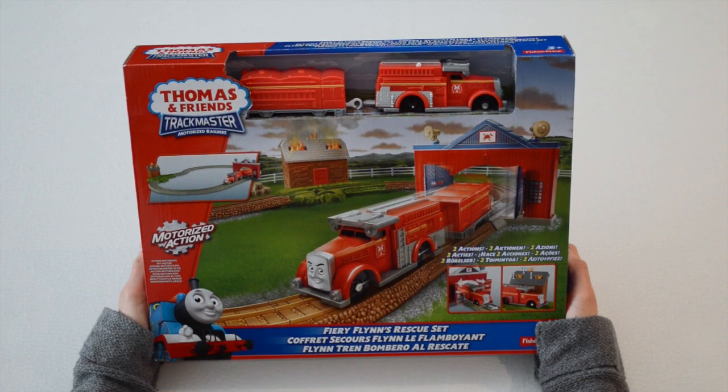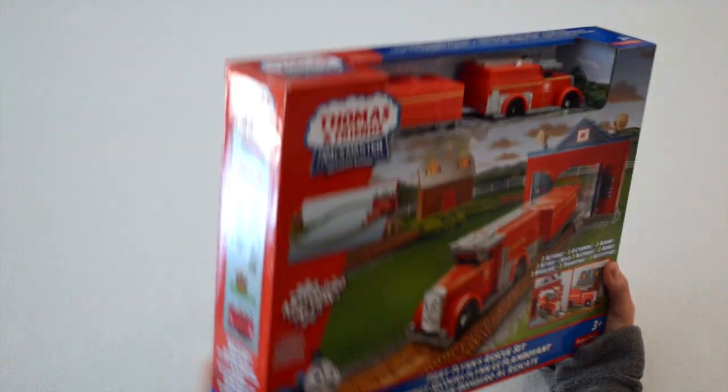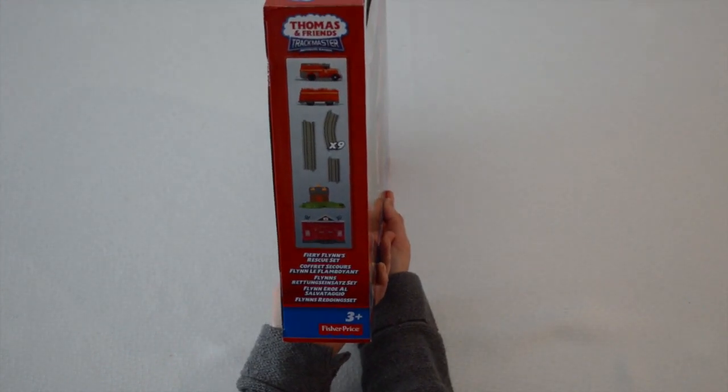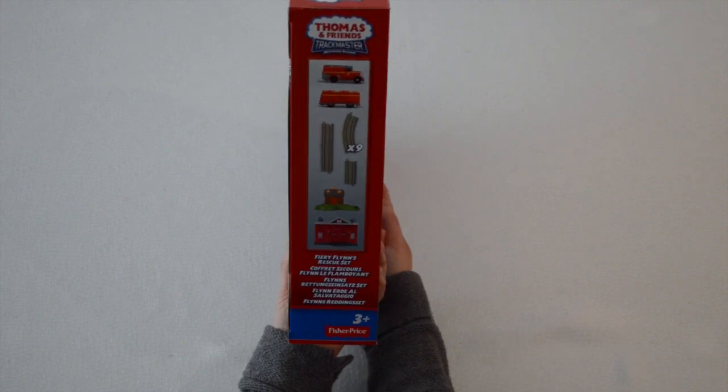As you can see on the box, Fiery Flynn is leaving the station to put out the fire that has been set at the nearby shed. Here are all the items that are needed for assembly of this railway. Made by Fisher Price, this railway is recommended for ages 3 and up.